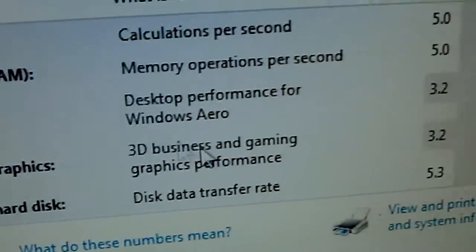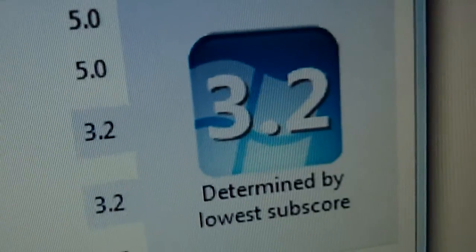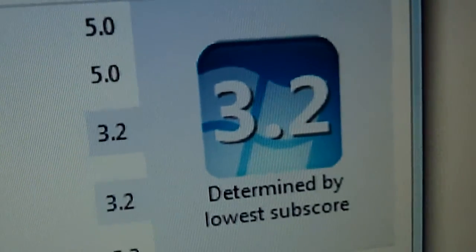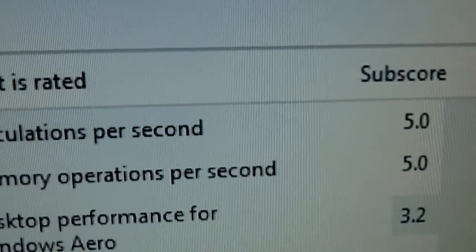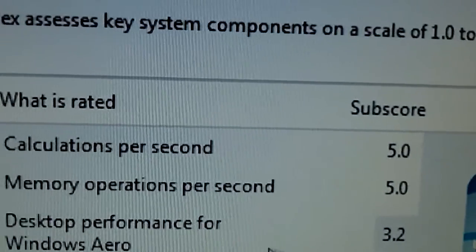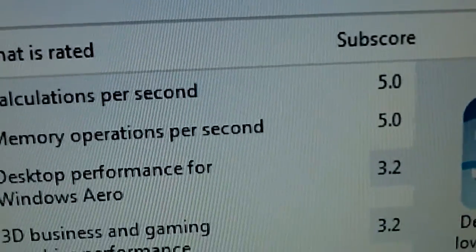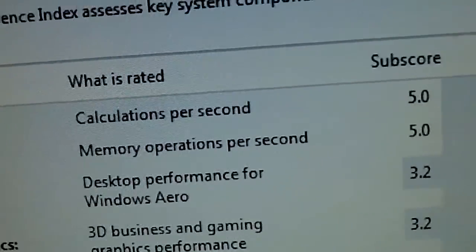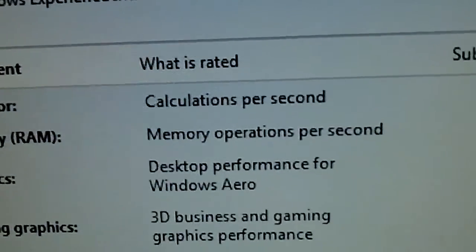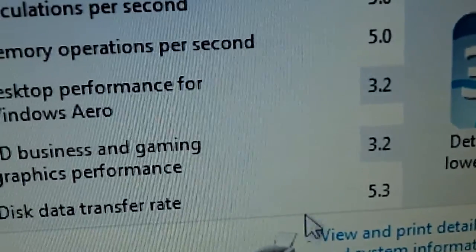And just in case you're curious, I did the rating on the computer. The overall score is 3.2. The processor is 5, the RAM is 5, graphics is 3.2, game and graphics 3.2, and the primary hard drive — I only have one hard drive in it — it's 5.3.